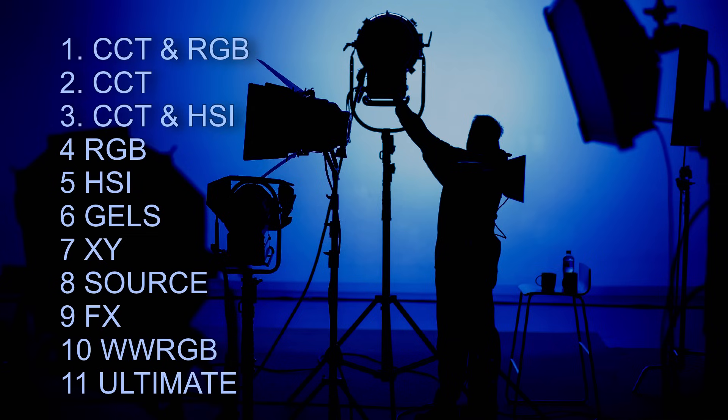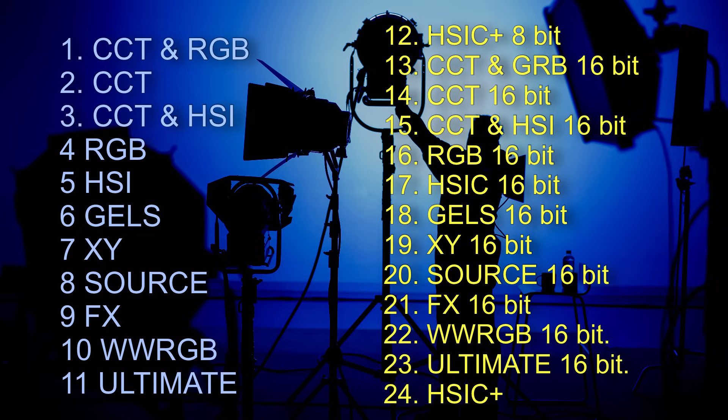The next improvement is the DMX profiling. With the previous firmware you only had 11 DMX modes, which were all 8-bit. Now with the new firmware update you've got 24 DMX modes and, of course, the big improvement: 16-bit DMX profiling.